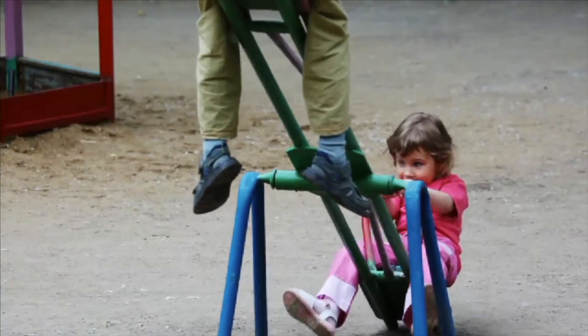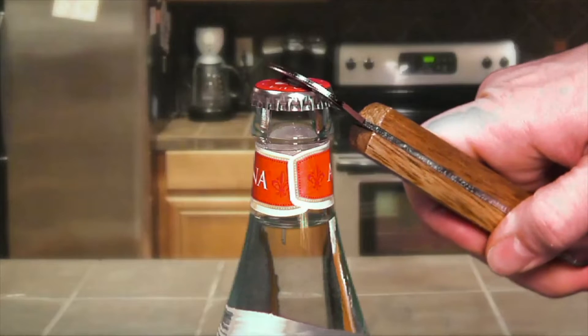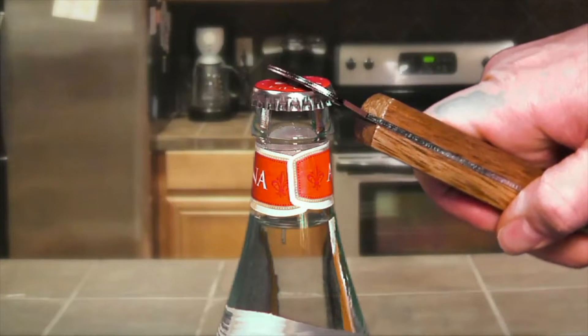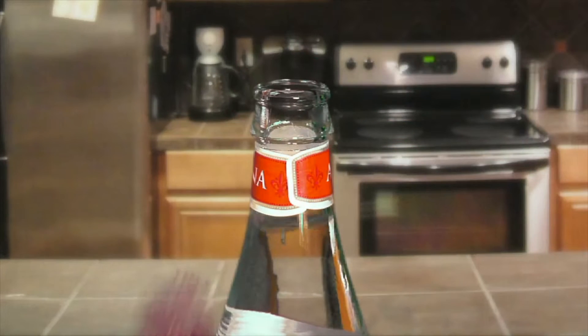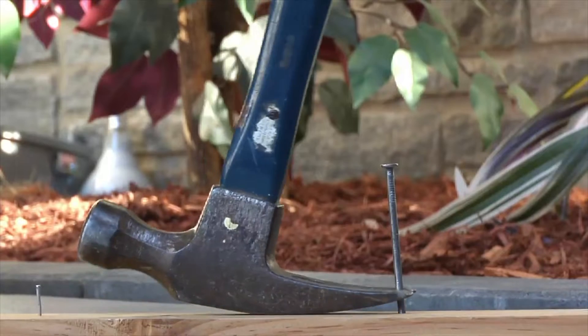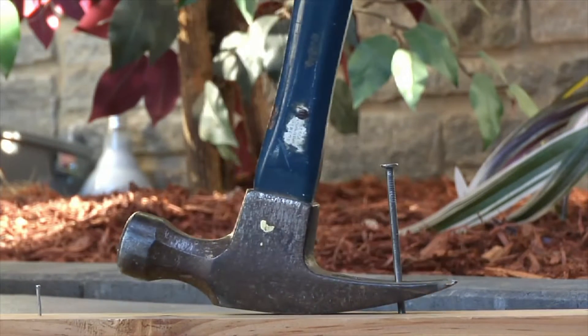Levers help you to lift an object. A bottle opener is a lever that helps you lift the cap off a bottle. The claw of a hammer is a lever that helps you lift a nail stuck in wood.